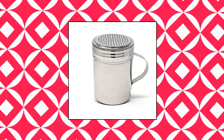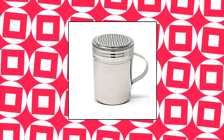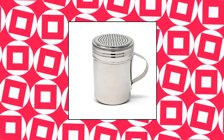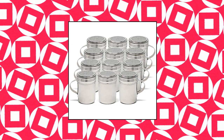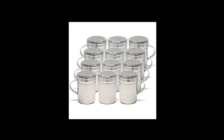Winware by Winco — Winware stainless steel dredges 10 oz with handle. Style: classic. Material: stainless steel 304. Size: 4H x 2.34 inches. Holes: 1/6. Easy to clean and dishwasher safe. Health and safety compliant. Easy fill, perforated twist on/off secure lids. Winware stainless steel dredges 10 oz with handle, set of 12.